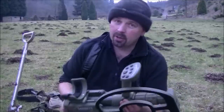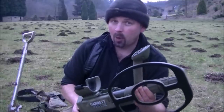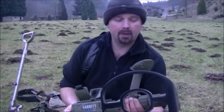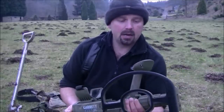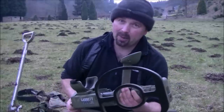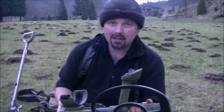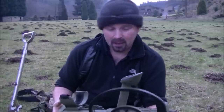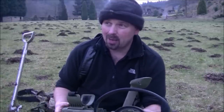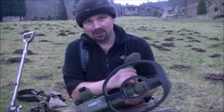A lot of the videos I saw on other machines, I didn't really believe what the people were finding or how deep the machine was going. This one I did. PI machines are going to go deep and do well on mineralised sites. I may or may not have mineralised sites — never had a problem with depth — but I'm hoping that this lad will do me proud.